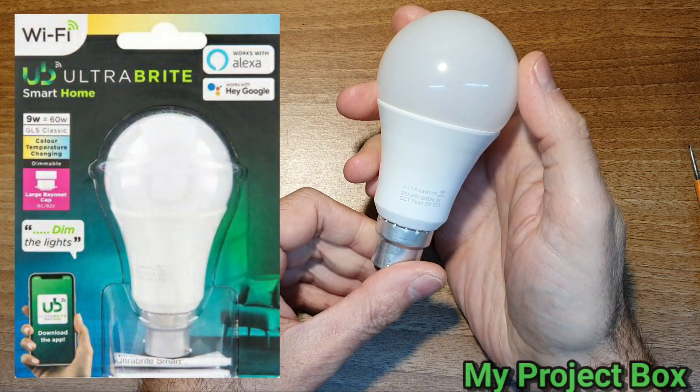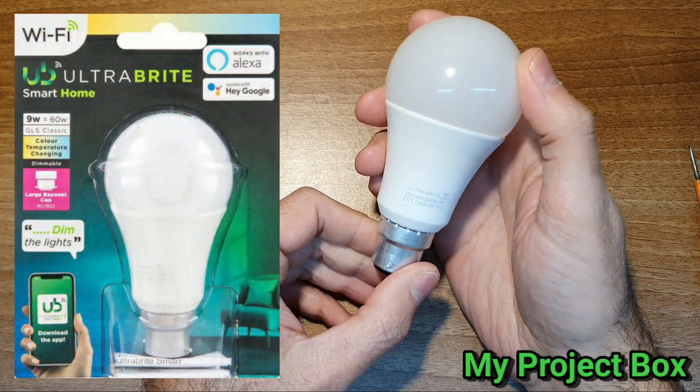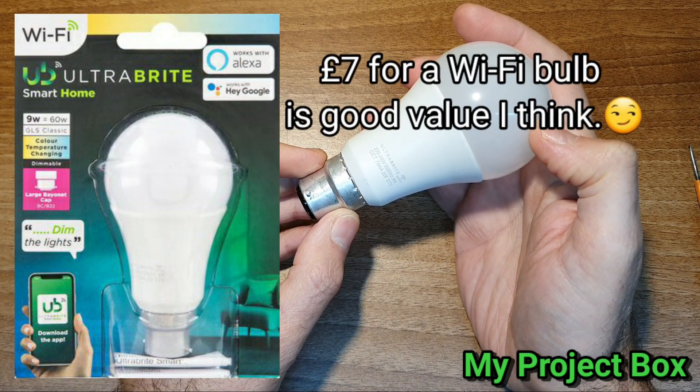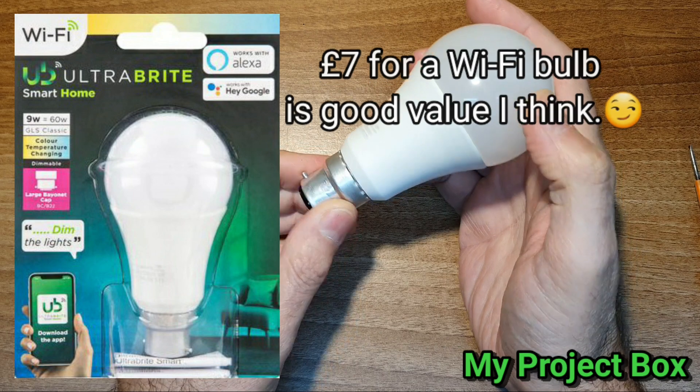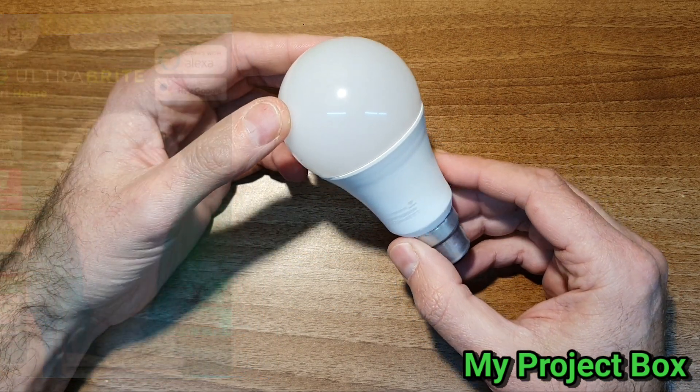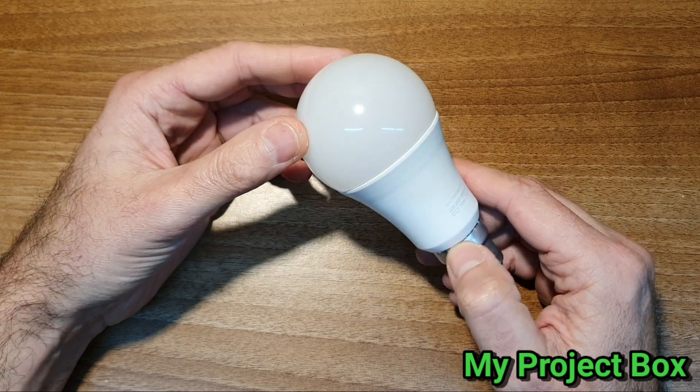So Poundland's new ultra bright branded smart bulb, which you control through Wi-Fi via your phone or Alexa or Google Home. I think we should give it a test and see how the setup process works.